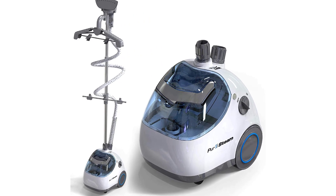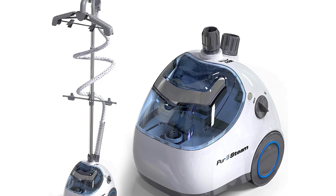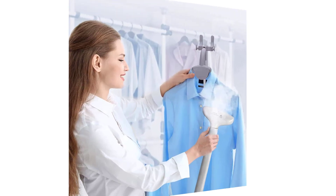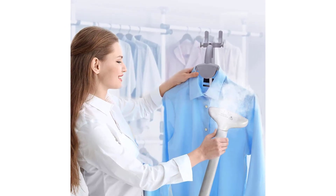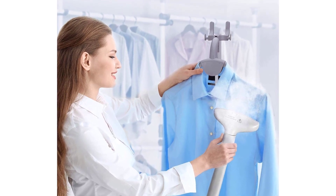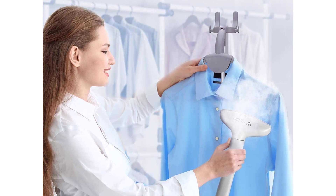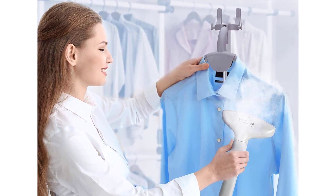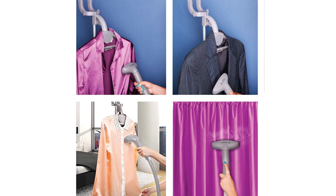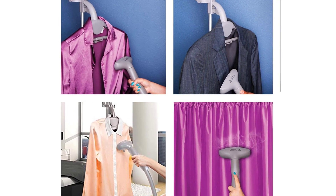PurSteam Garment Steamer — heavy-duty powerful fabric steamer with fabric brush and garment hanger, perfect for sterilizing and disinfecting. Premium quality components. Fast and effective wrinkle remover. Large capacity 61-ounce tank heats up in 45 to 60 seconds and provides 60 minutes of stable steam. Up to 248 degrees Fahrenheit steam penetrates deep and relaxes fibers, can handle fabrics from delicate to heavy, releases wrinkles faster than ironing, and freshens clothes, killing up to 99.9% of germs.